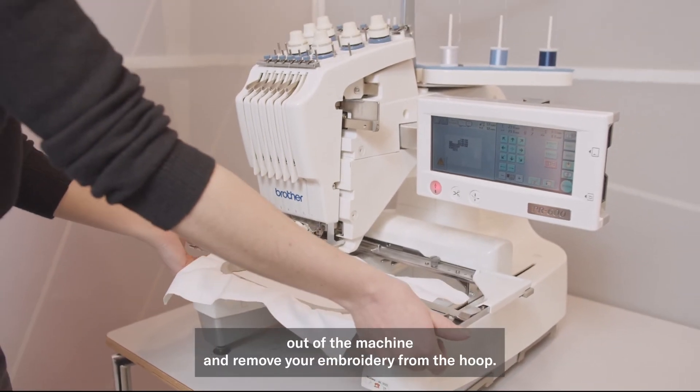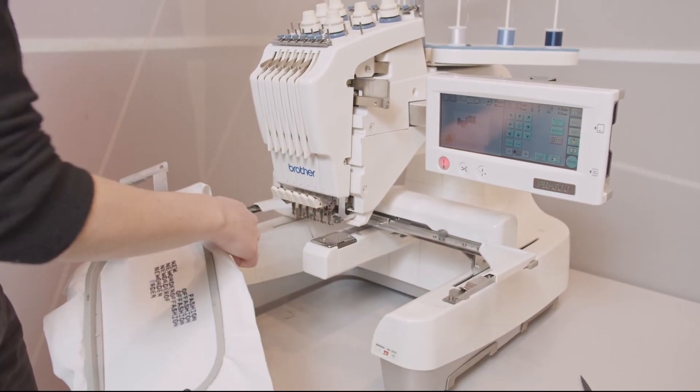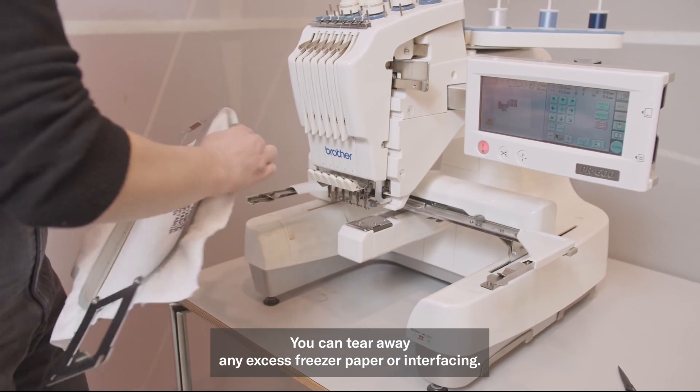Take the hoop out of the machine and remove your embroidery from the hoop. You can tear away any excess freezer paper or interfacing.